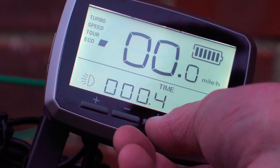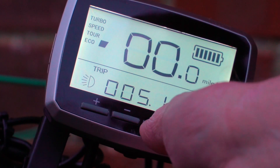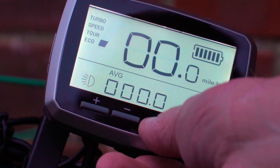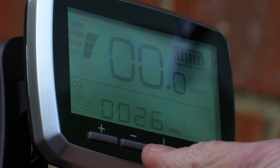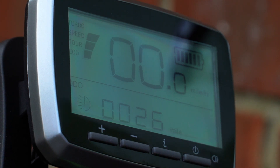You've also got your trip display. To reset that you push and hold. Your average speed is next, and then your time. You've also got control of what you're looking at here. The odometer currently is 26 miles because that's how many miles I have done.